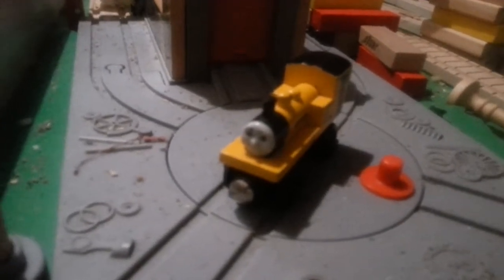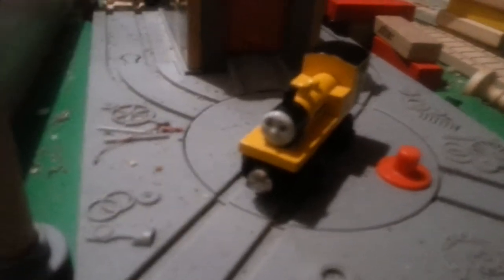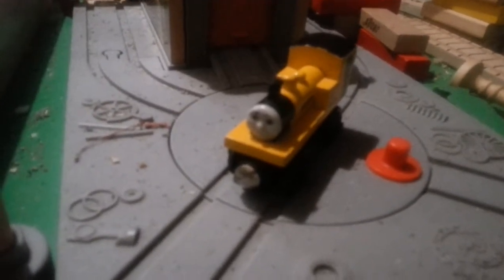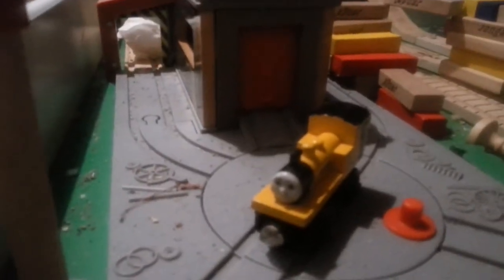He was re-released in 2009 and got detailed but didn't really look very good. And then that model was discontinued in 2012 when Tomy took over the line.